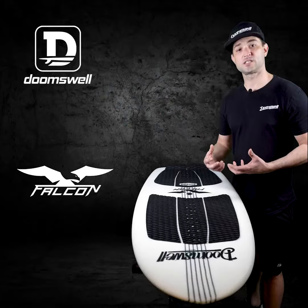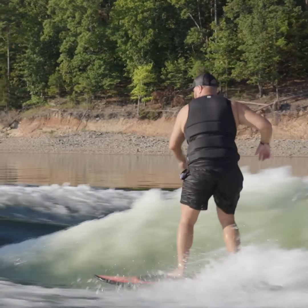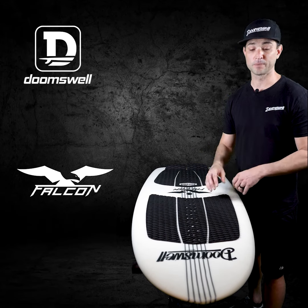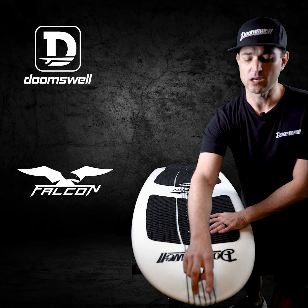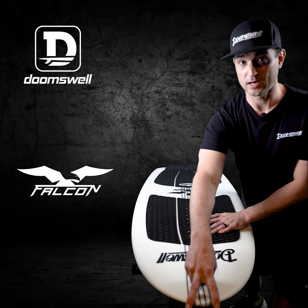Whenever I'm typically looking at a surf style board, I usually look at the rocker profile first — how much flip there is in the nose. I look at that because I don't want a board that's going to be purling all the time and digging into the bottom of the wave whenever I'm going down to do a big bottom turn. We've got a good amount of flip here in the nose to prevent those two things, and we use a traditional pointed nose to get the tightest turns possible out of your bottom turns.